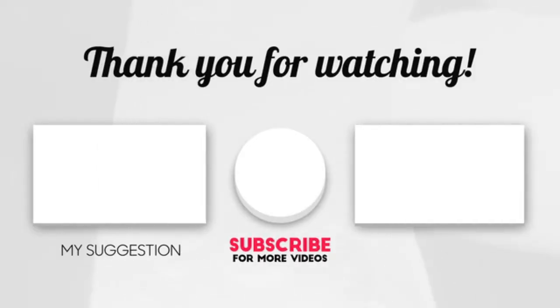Now it's time to pick the best of the best. Check the links in the description and subscribe to our channel for videos like this. Have a good day.